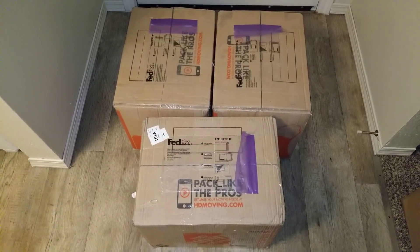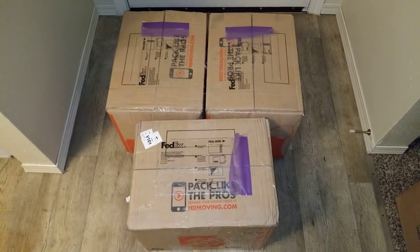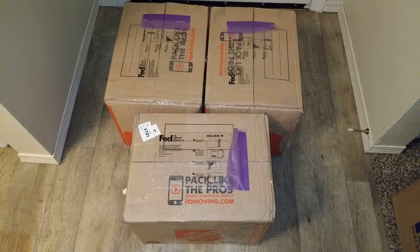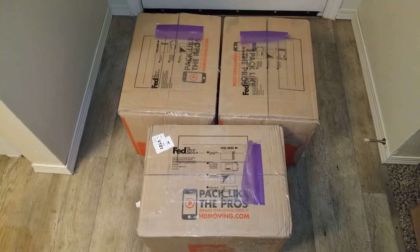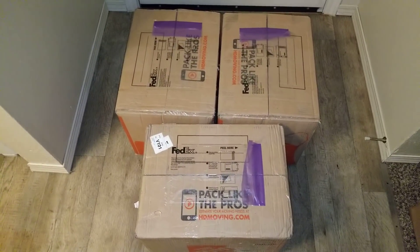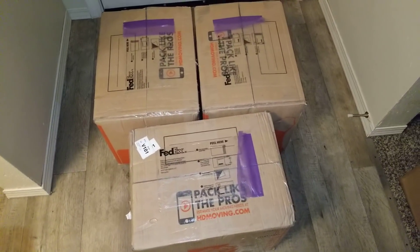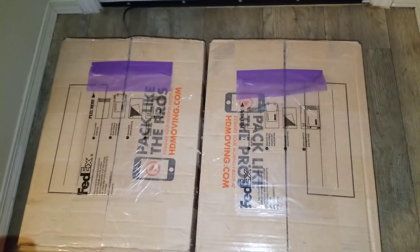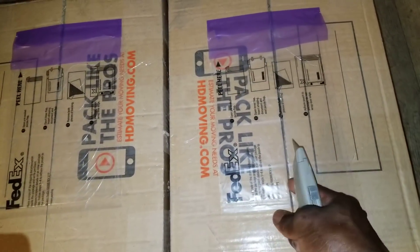Hello and welcome to the channel guys, look what I got here — some good stuff. UPS dropped this one off for me right on the door waiting for me to unbox. Let's do it guys, stay tuned, let's see what's in there. Alright, starting from here, open this puppy.